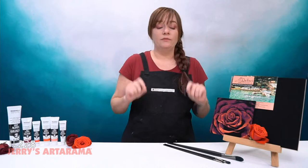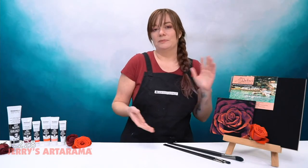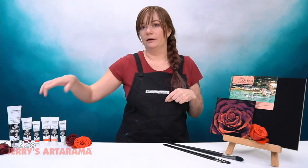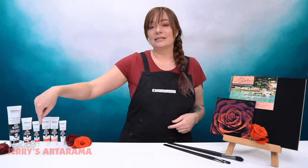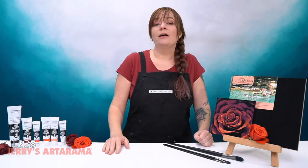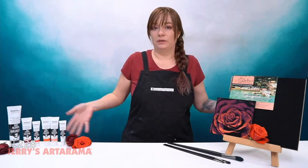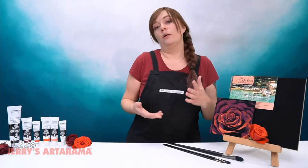If you're interested in any of the items I'm going to be showing you today, make sure to go to jerrysartarama.com and in the top search bar type in today's class code, which is JL228. Our teacher cart should come up with everything we're going to be covering and you guys can shop that way or check it out in more detail.